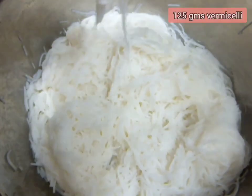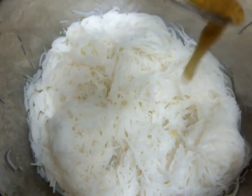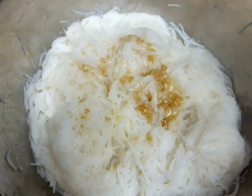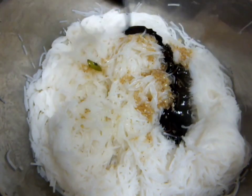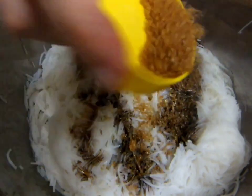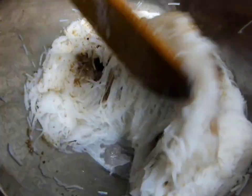For noodles, you can either use glass noodles or cellophane noodles, but I did not find any, so I am using rice vermicelli as an alternative. Add 1 tsp of sesame oil, 2 tsp of soy sauce and 1 tsp of brown sugar. Mix it well.